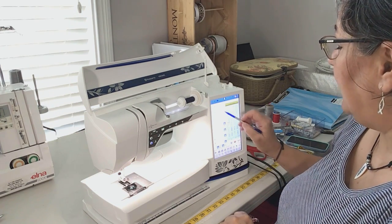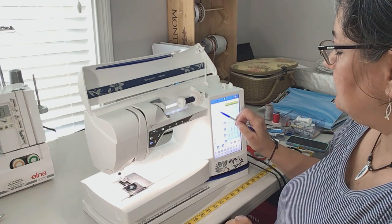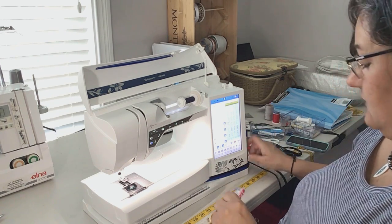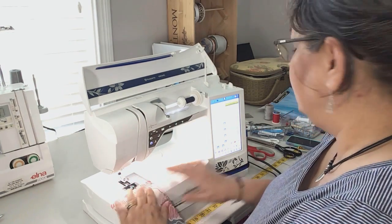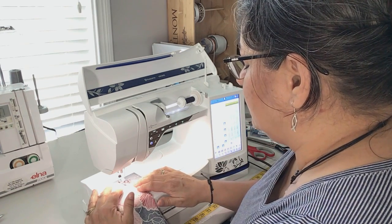I'm going to use the three-step zigzag, which means it sews three stitches to the point, and then it turns and sews three stitches the other direction, and so on and so forth. So in order to do that, I'm going to first stitch my straight seam with just a straight stitch.